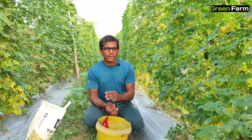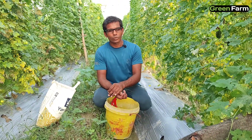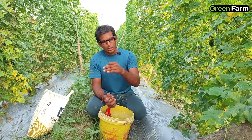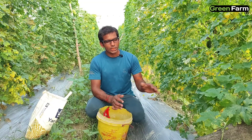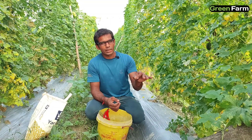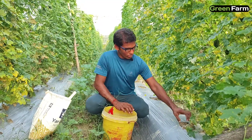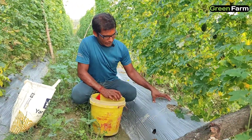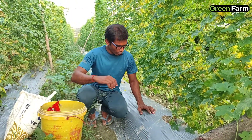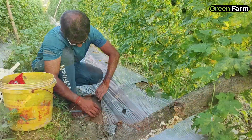Today we will tell you how to make a bed. First of all, when we prepare the bed, we will mix everything in the bed and put mulching. In this way, when we use mulching, we don't need to make a bed for about two months. You will see mulching here.